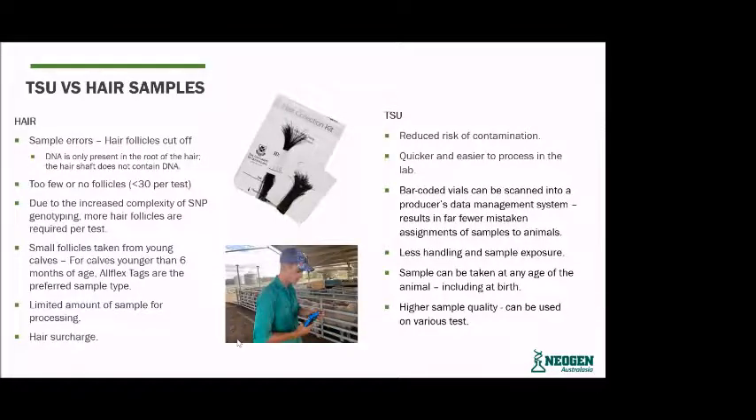TSUs versus hair samples — there's a lot more room for error with hair samples compared to TSUs. We sometimes get hair samples sent in where the follicles have been cut off. The follicles on hair are the most important part — that's where we extract the DNA from, not the shaft of the hair. Too few follicles is also an issue; we need at least 20 to 30 hair follicles to actually run a genomic test.